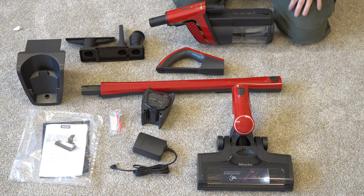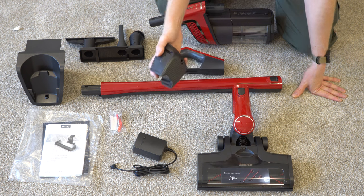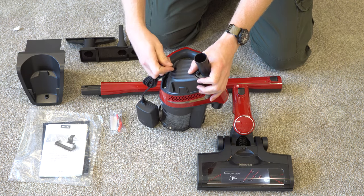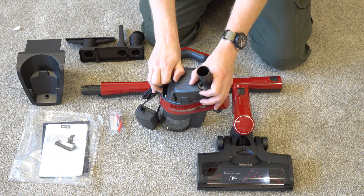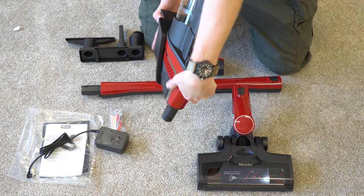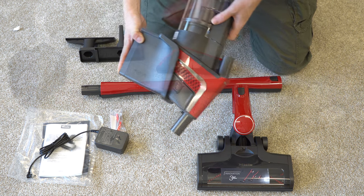Let's go ahead and assemble this. You want to make sure you charge this for four hours — I let it charge overnight. That just slips on to the unit like so. What's cool about this is you don't have to actually wall mount this. You can just plug it in like a cell phone, which is more convenient in your living space. Or you can wall mount it and have the whole unit charge like so, with the wand and the handle and everything attached.